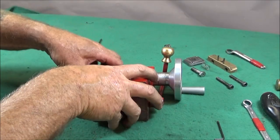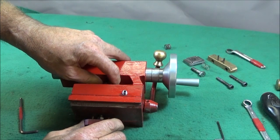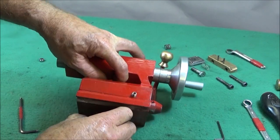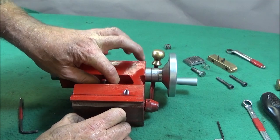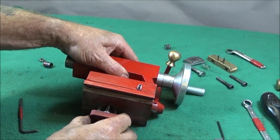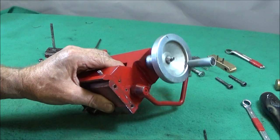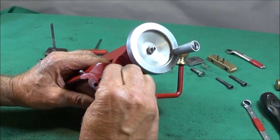To take the tailstock apart, first of all you remove the nut at the top here and then take the bush out the top. Then the t-bolt assembly will pull out.